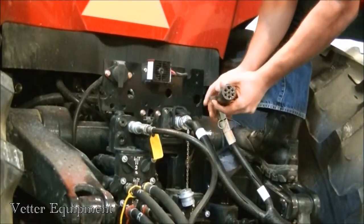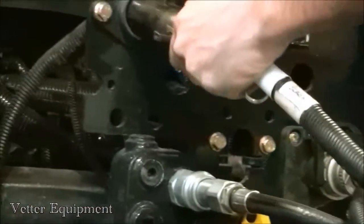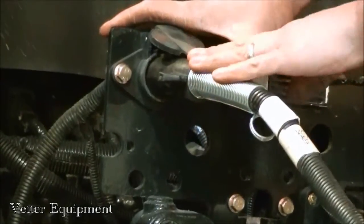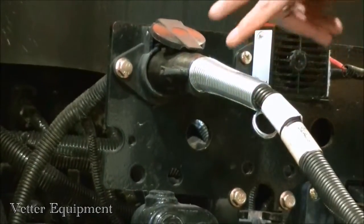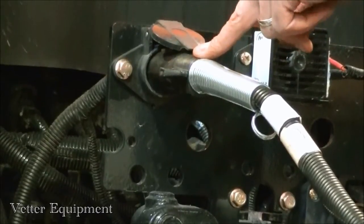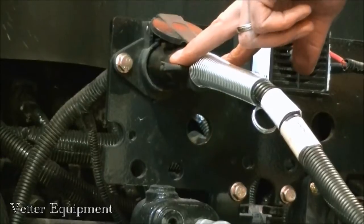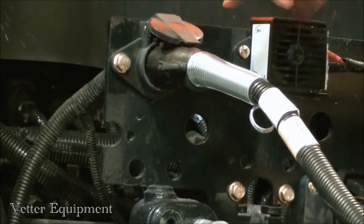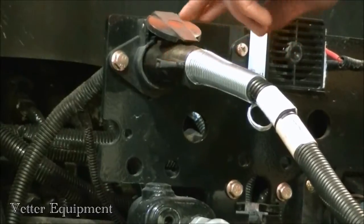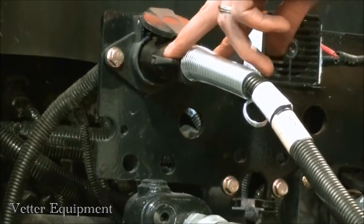Here's our 7-pin lighting connector — we're going to plug that in the back of this tractor. This is also important; it does more than just your lights if you're equipped with the PTO pump. This also powers your cooling fan for the hydraulic side of your PTO system. So if for any reason you have a bad ground or no power coming through this connector, your fan is not going to kick on when the temperature comes up.